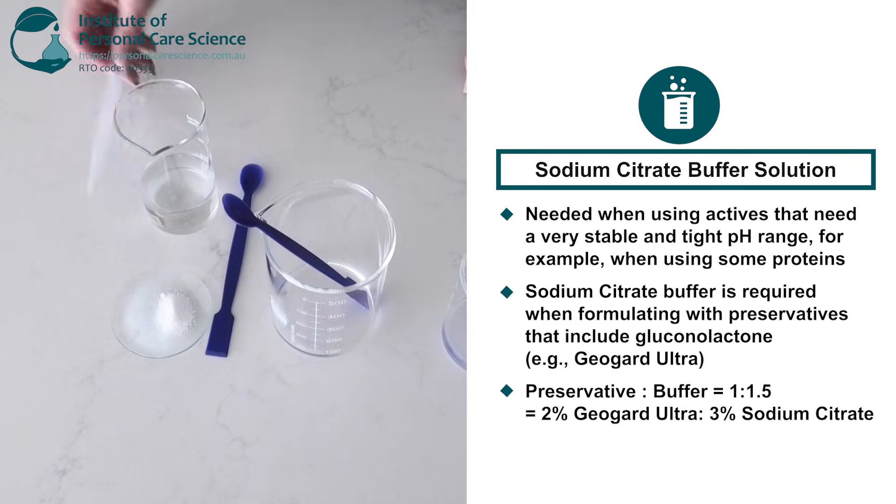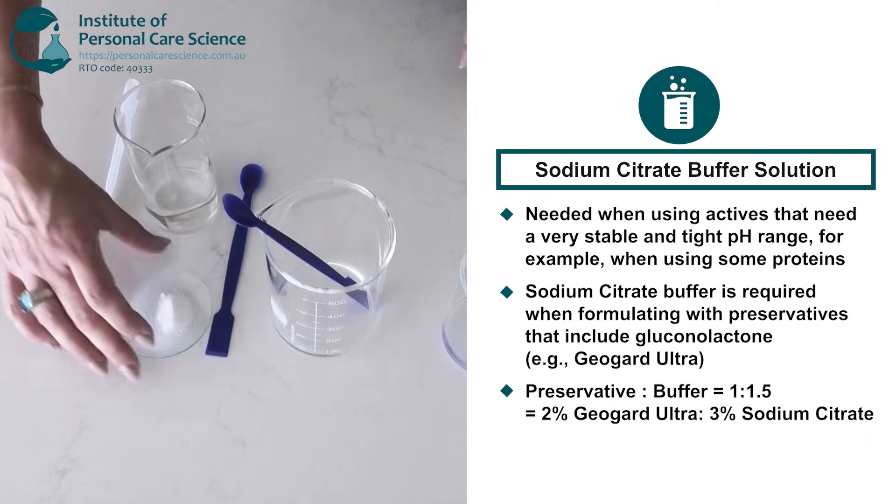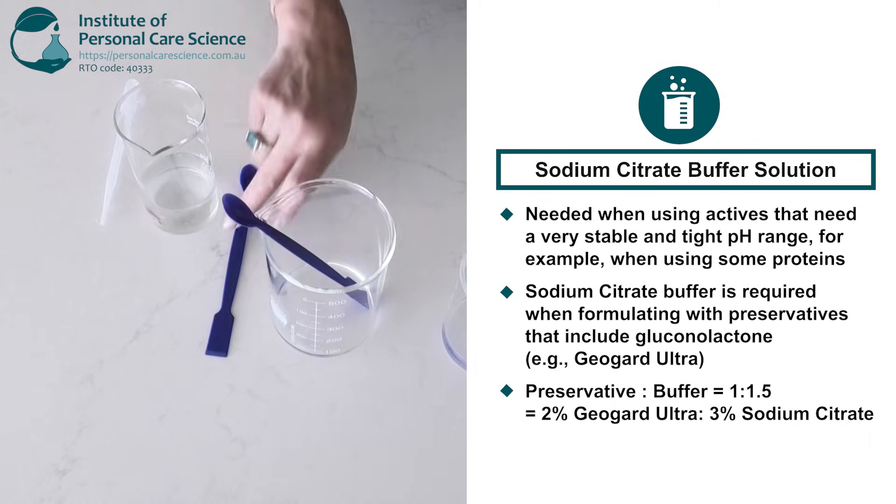For my formula I've decided to use the maximum input of GeoGuard Ultra which is 2%. Now I need one and a half times GeoGuard Ultra in sodium citrate. That means for 2% GeoGuard Ultra I need 3% sodium citrate.